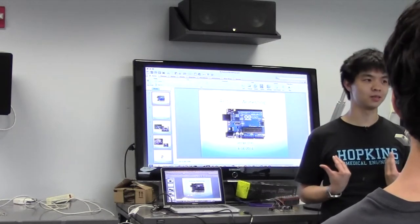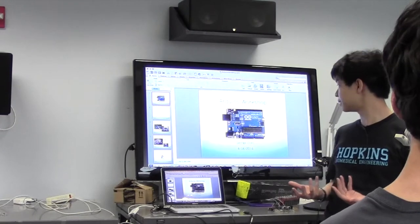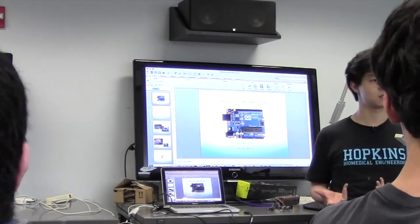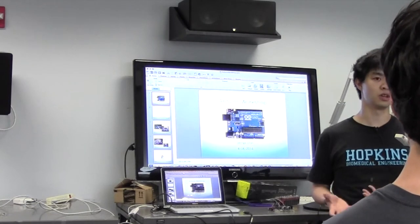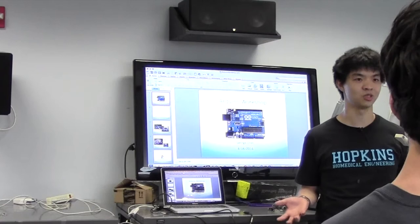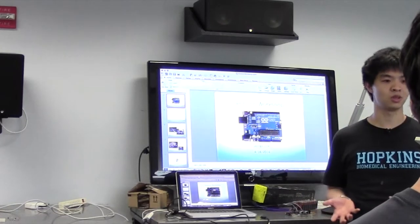So I'm George. I'm a senior BME and also an EE. The Arduino was something that I picked up sometime in my freshman year. Before that I did robotics and we used microcontrollers to control robots to do automatic stuff — it was called Botball. So doing this stuff was actually a pickup of what I was doing previously in high school, and I'll show you a couple things you can do with the Arduino.